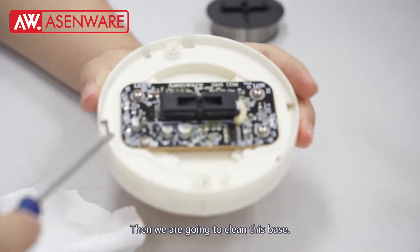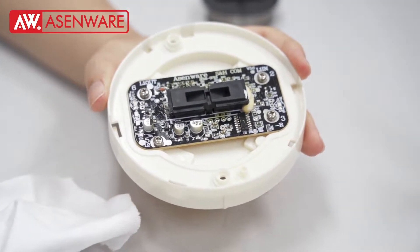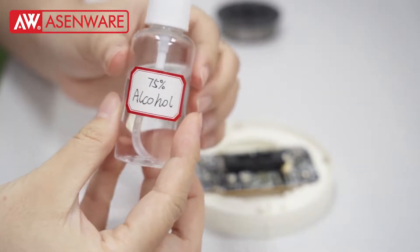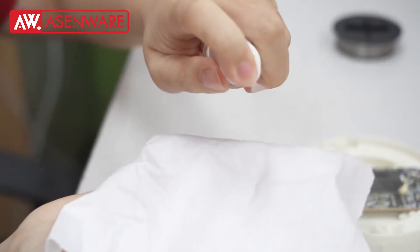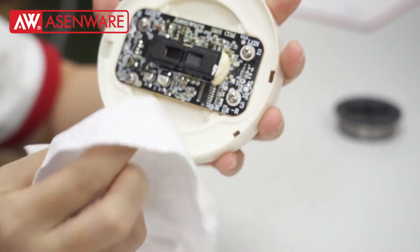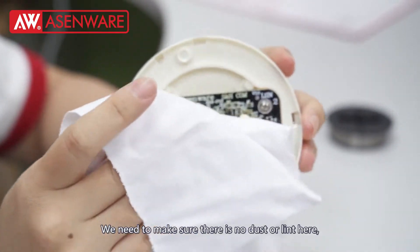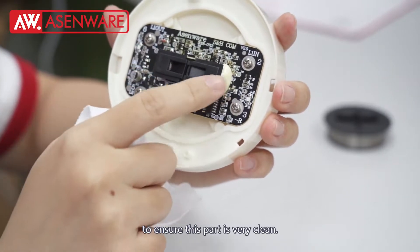Then we are going to clean this base. We use this alcohol and clean cloth. We need to make sure there is no dust and salt blocked here, to ensure this part is very clean.